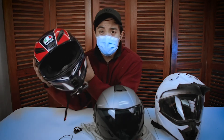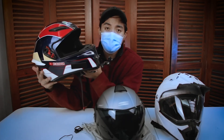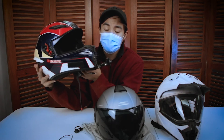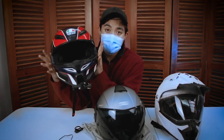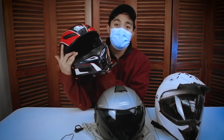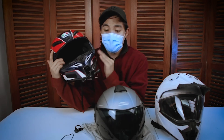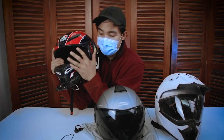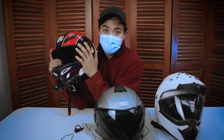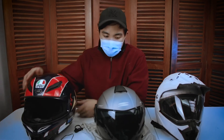Ito yung AGV K1 ko. Ito yung ginagamit ko kapag nag-ride ako using my ZX10R, and kapag nag-ride ako ng mga long rides, nagtra-travel ako — ito yung usually nasuot ko. Kapag na-involved ka sa mga accidents, sabi nga nila mas protected ka dahil nga sa full face. Meron pa ito na harang. Mas higher yung safety factor ng full face helmet. Kapag nagtra-travel ako ng malayo, ito pa rin yung mas prefer ko na sinusuot.